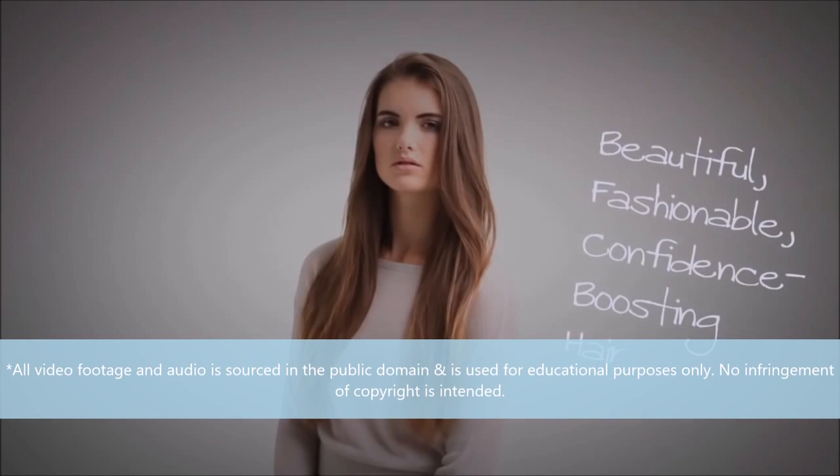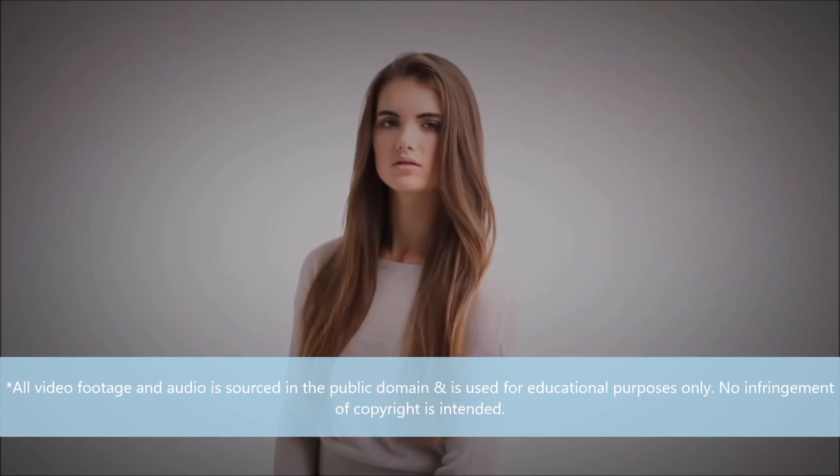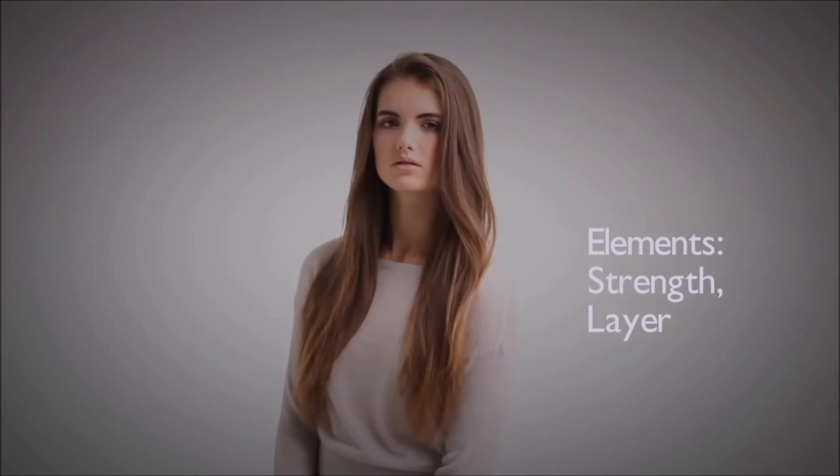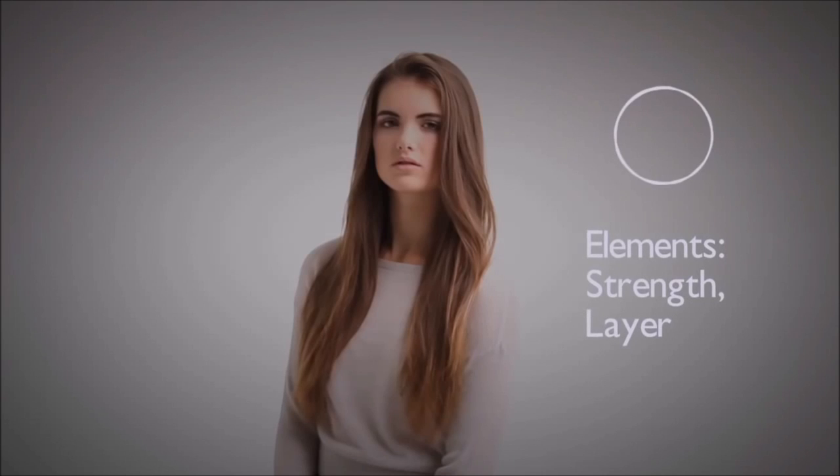During this guide, we'll give you the tools to create the perfect invisible layer. The elements used to create this shape are strength and layer. Concentrating on a round dominant shape, the invisible layer is designed to create texture while adding shape and form to any long-haired style.